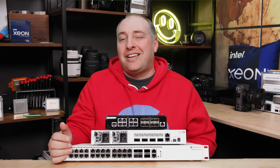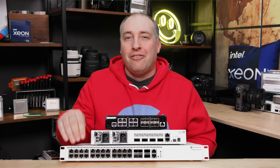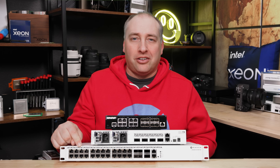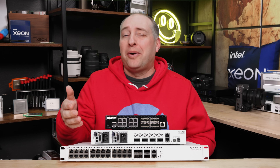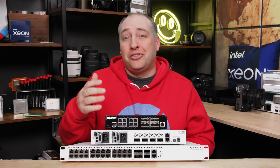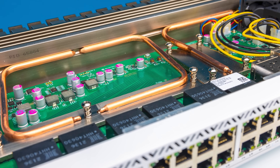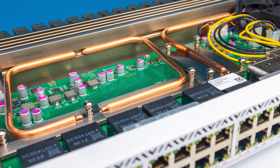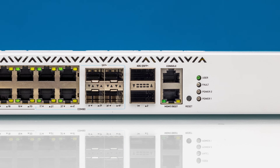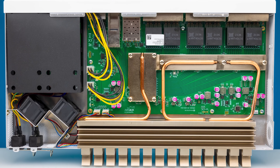To me, if this switch were under $800 I'd say it makes a lot of sense, but at $999 it feels like a little too much for what MikroTik is offering here. That said, street pricing in MikroTik land is almost always lower after the initial batches, so stay tuned. The one feature I really wish it had is PoE++ — it would be a killer switch with PoE. MikroTik often releases PoE versions after the non-PoE version, so we can always hope.